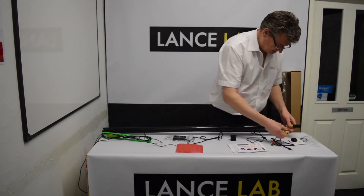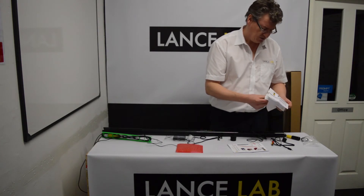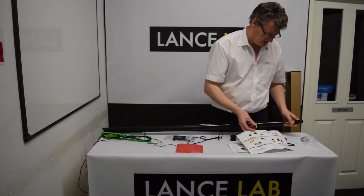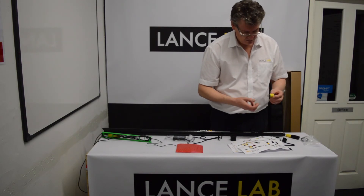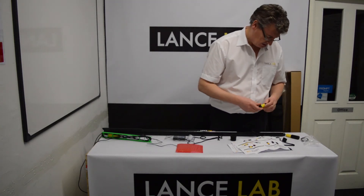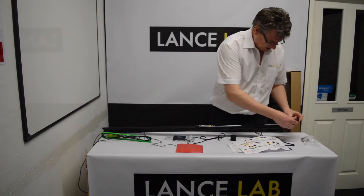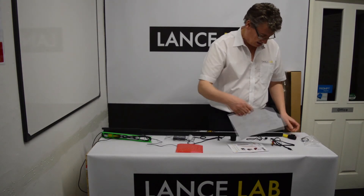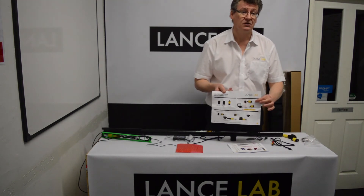One final point worth noting is that the kit also comes with a mini torch — useful if you're in industrial warehouses or surveying dark areas where you need additional light. It charges off USB in just 10 or 15 minutes. There's a rubber holder which attaches it — slide the rubber holder over the torch, push it in and it stays in place, and twist the end to turn it on and off. There's a full instruction sheet included with that.